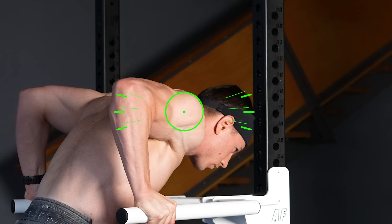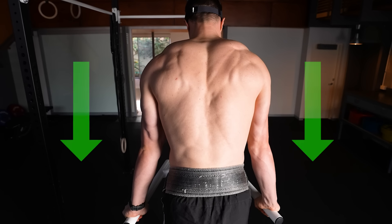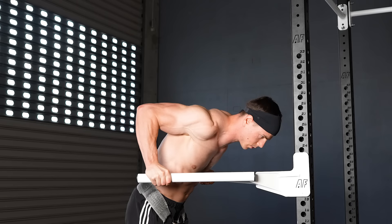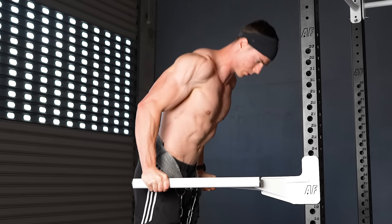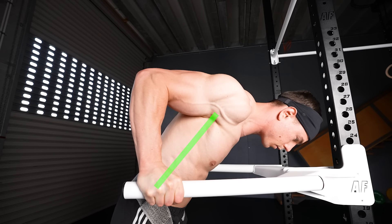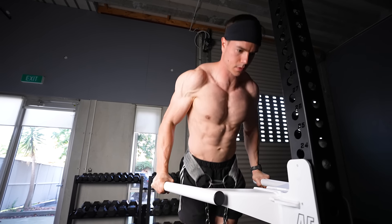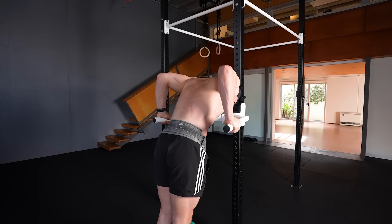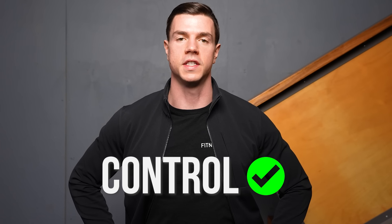Your rear delts should be lower than elbows at the bottom. A protracted and depressed scapula works wonders when going heavy. When dipping, keep your shoulders packed down and the abs engaged. Having your torso angled forward is recommended for emphasising the chest. Looking down and remaining hollow further loads the pecs. Don't forget to lock out the top for full range. Control means everything for dips.